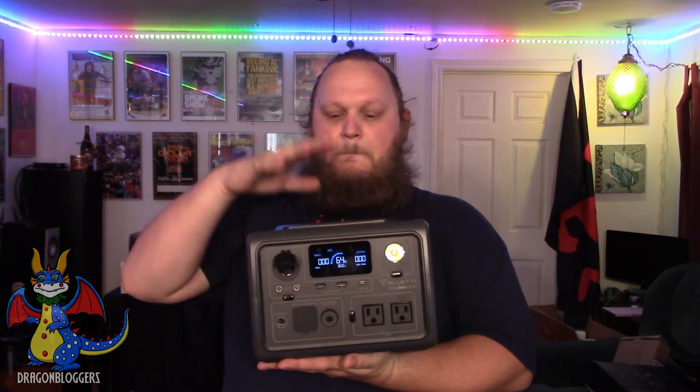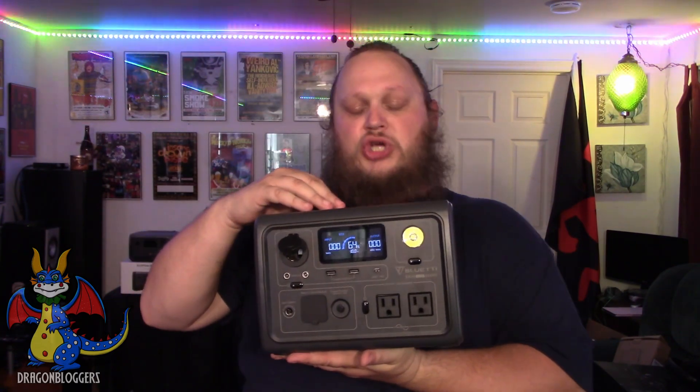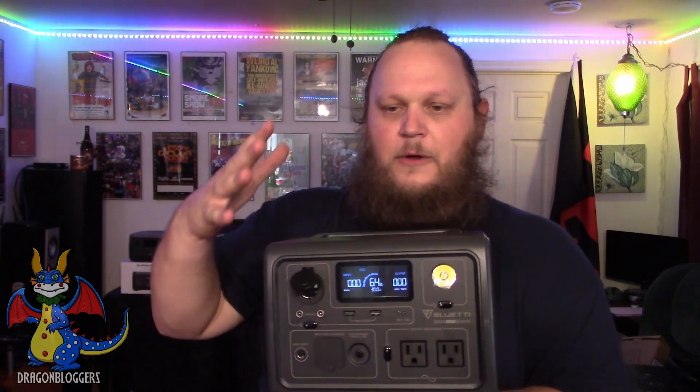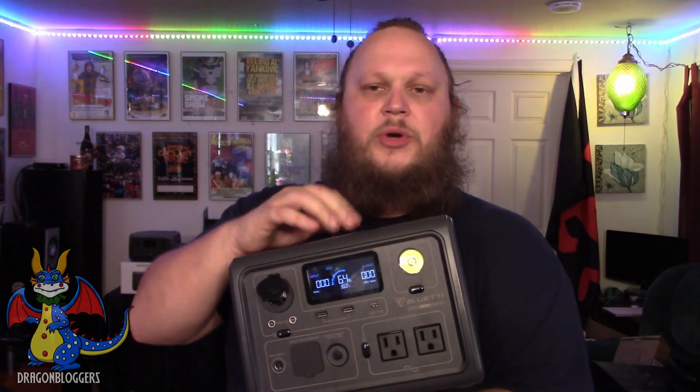One of the most phenomenal features about the Bluetti EB3A is that it is able to be charged with a solar panel. You might consider the Bluetti PV200 when charging the EB3A, but just know that it does come with a wall plug to charge it in the wall, and it comes with the cable required to connect it to your solar panel.